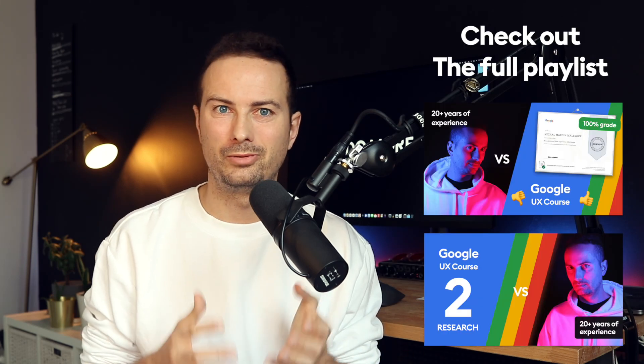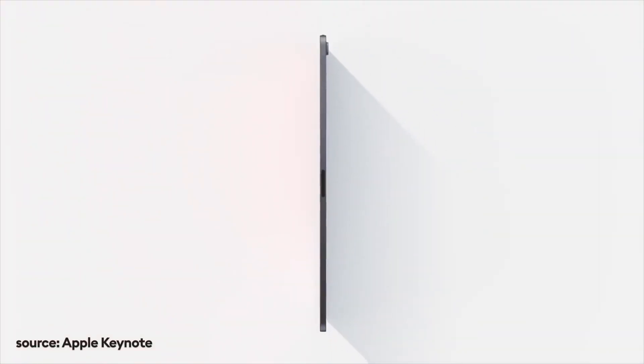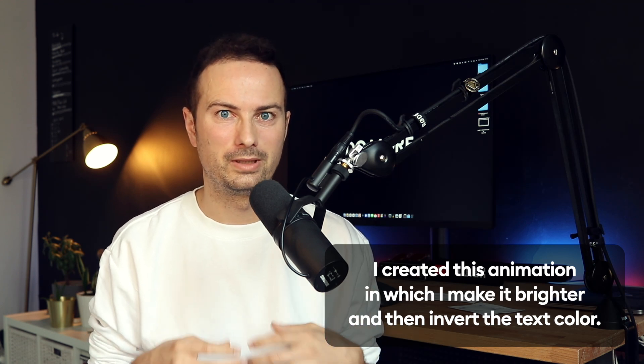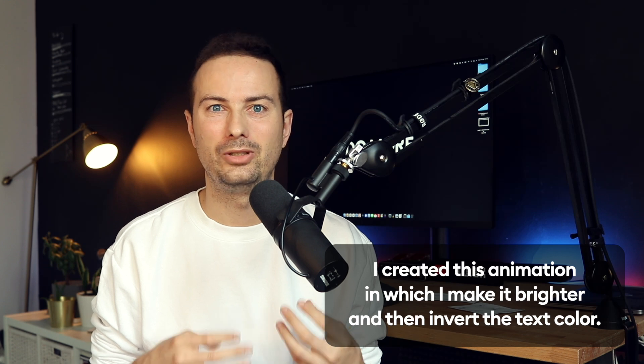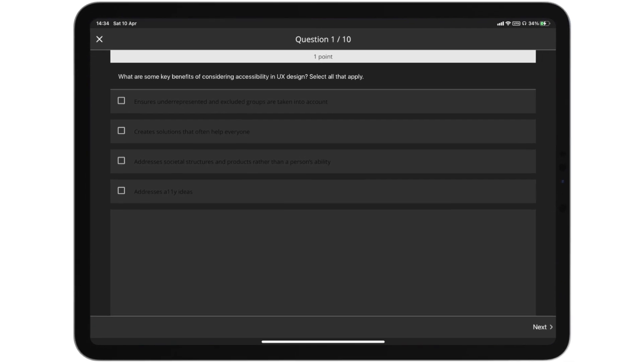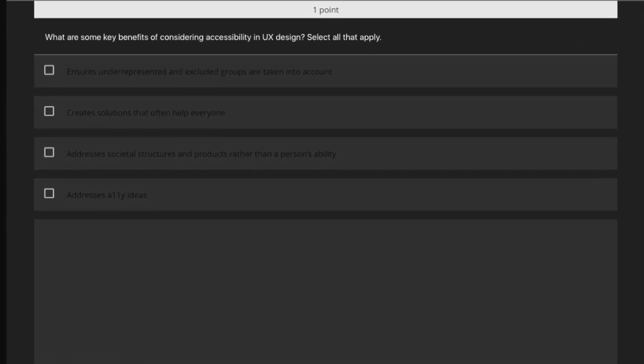Hey friends, welcome to the third part of the Google UX course review. But let's start with a joke, because Coursera — the platform that the Google course is on — never ceases to amaze me. This time I decided to switch devices and use this course on my iPad Pro. All the quizzes have black text on a very dark grey background, so they're impossible to read basically. And what's even funnier: the first time I encountered that was a question about how accessibility is affecting UX design. So I guess the jokes write themselves.